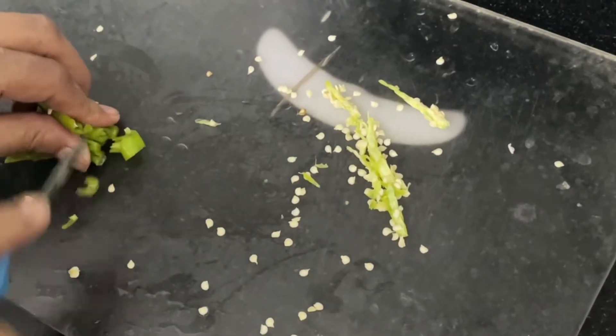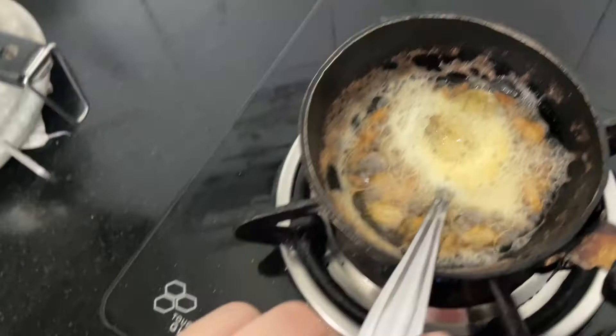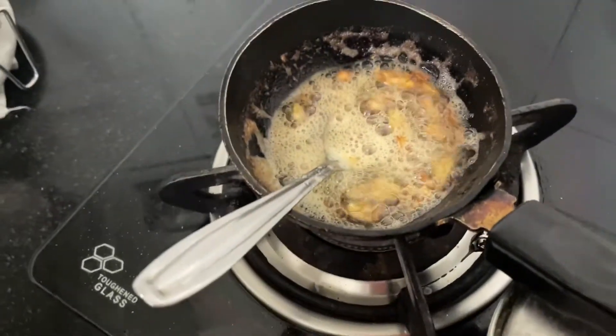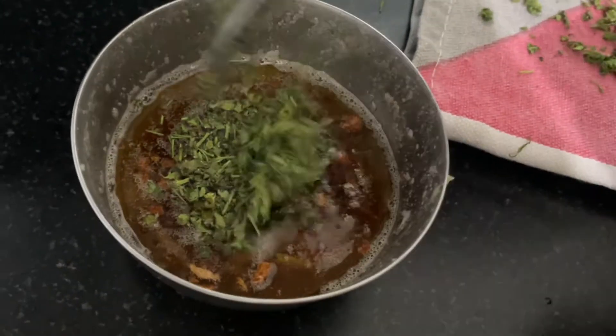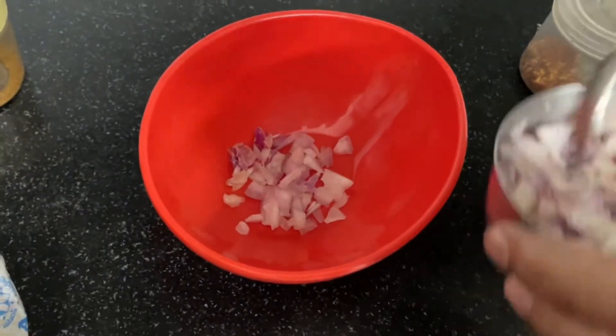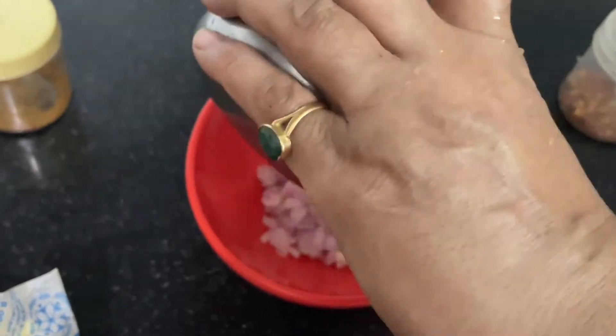If you want to add something else, you can do it. This garlic butter is a little brown. In Pizza Hut style toppings, there are only onions and green chilies. We have to add coriander, onions and green chilies for that flavor.